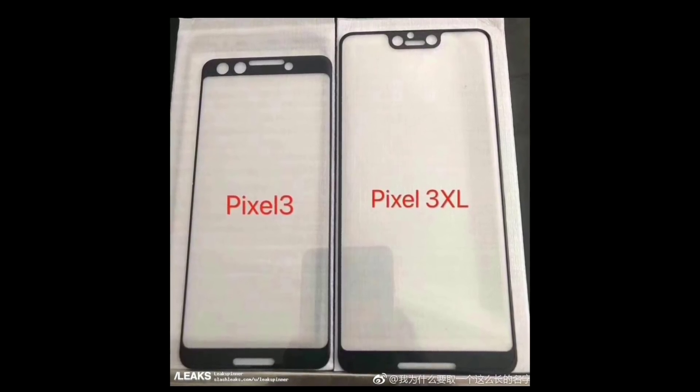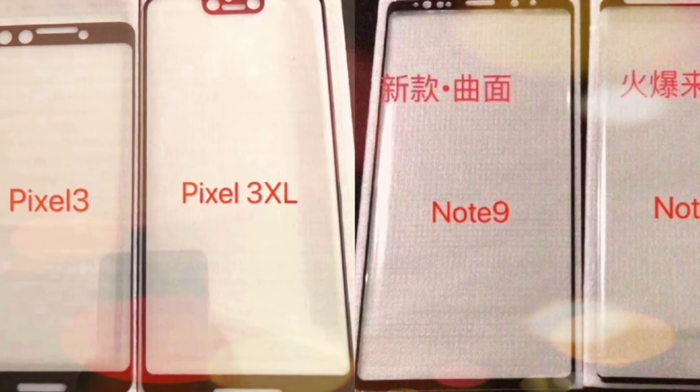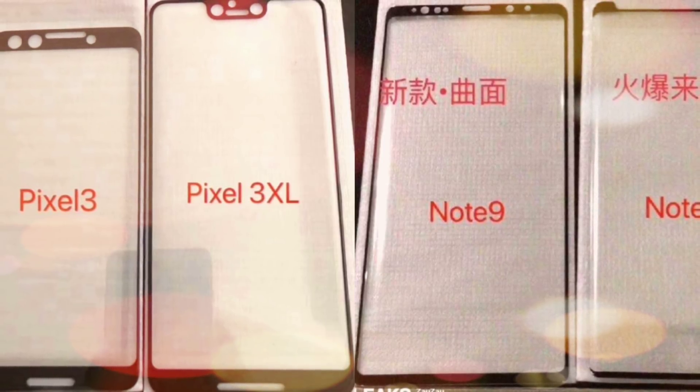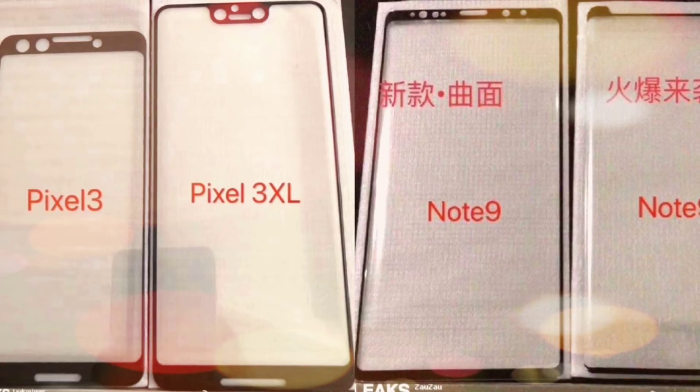Let me know your thoughts so far. Which would you pick — the Note 9 or the Pixel 3 or 3XL? Let me know down below. Thank you guys so much for watching. Don't forget to hit that subscribe button if you're not subscribed already, and turn on post notifications to keep up with more videos to come.